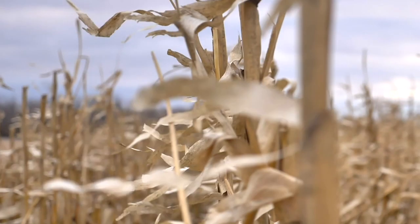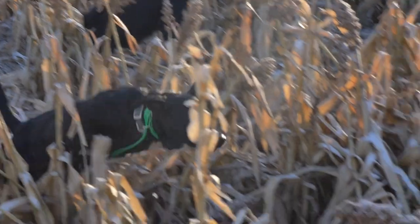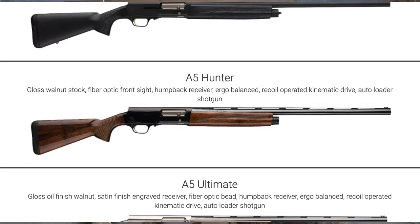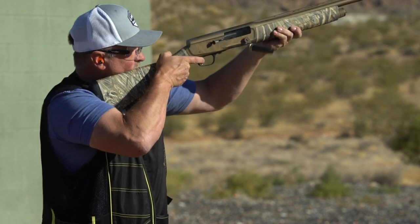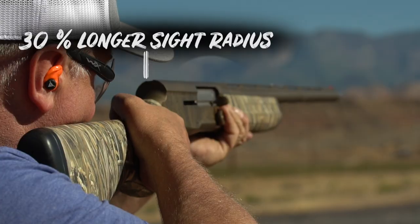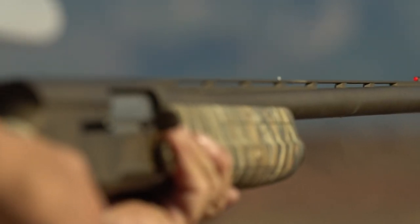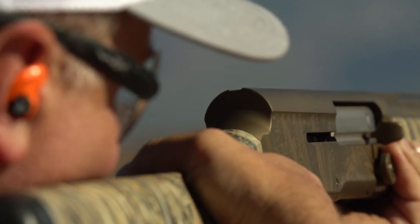great, but also blends in well with the grass and weeds where you'll find yourself hunting. It comes in the Shadow Grass Blades camel pattern as well as various other camel patterns and a tungsten version too. The hump on the back doesn't just provide a unique look — it serves a major purpose. It extends the sight plane by nearly 30%, and combined with the dual bead system, helps with tracking birds better, which means more busted clays or dead honkers.